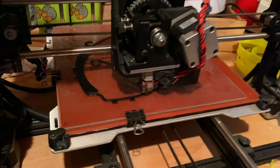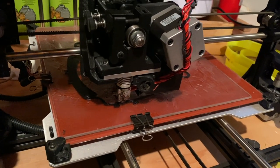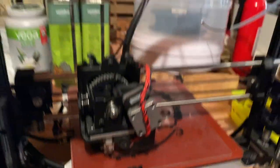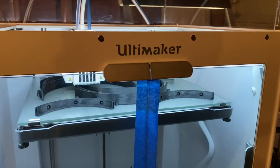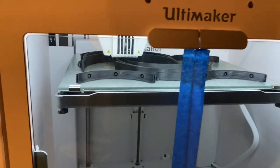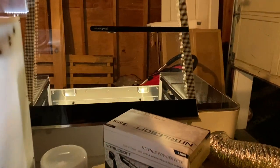For example, right here we have a glasses design created by Eric Siederberg from Denmark, being printed on a TAS machine from the United States. The Ultimaker machine is from the Netherlands and it's printing a Prusa design from the Czech Republic. And our laser cutter is a Glowforge from the United States.